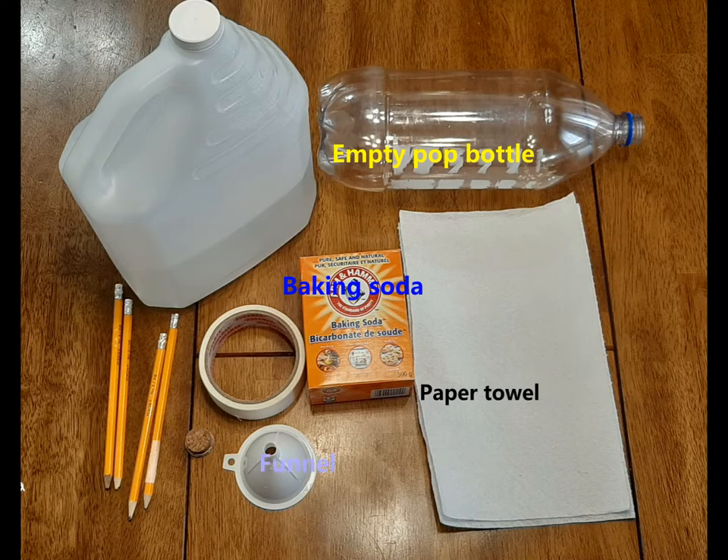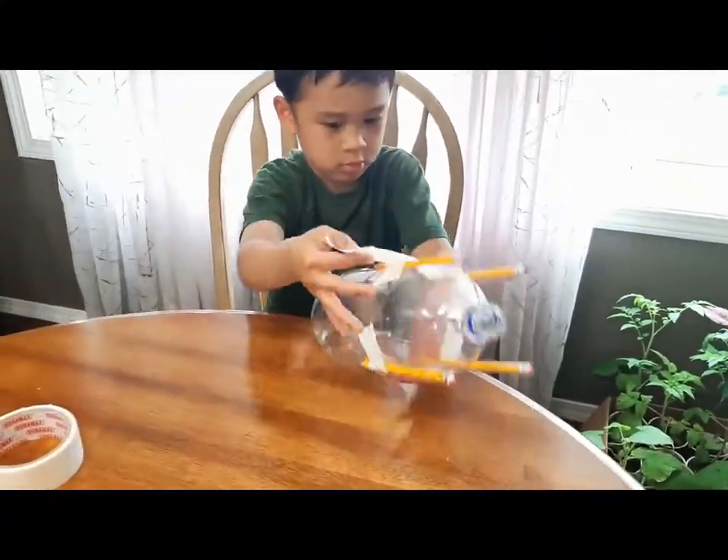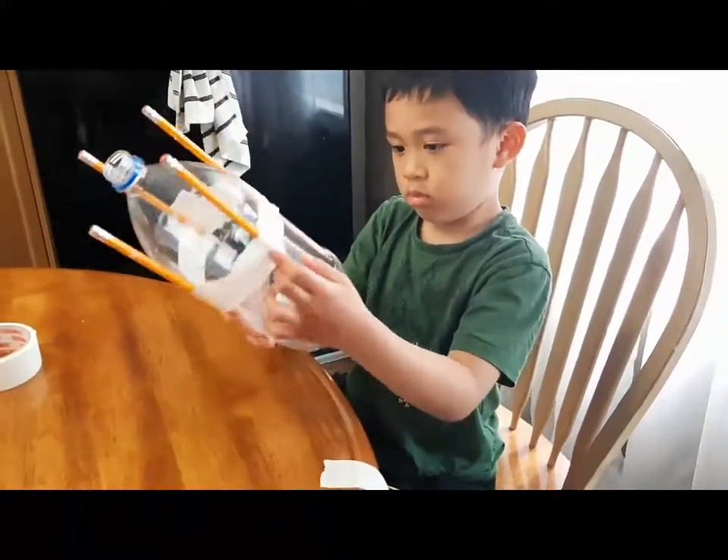These are the things that you need. First, tape the pencils to the bottle so it can stand.